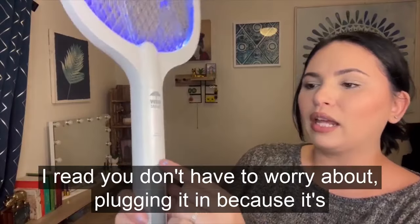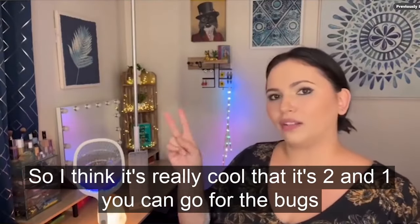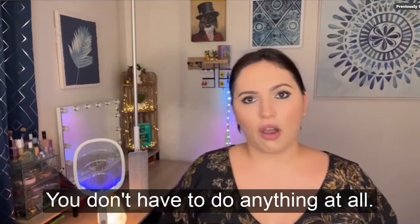There are four bars of battery, so you don't have to worry about plugging it in because it's chargeable. It's really cool that it's two-in-one — you can go after the bugs yourself, or it's going to attract the bugs for you and you don't have to do anything at all.